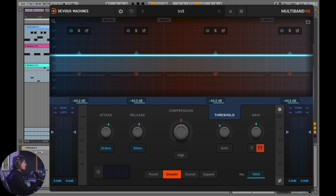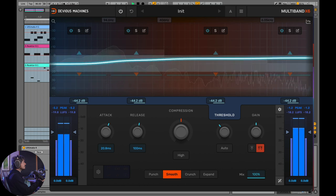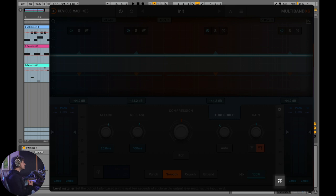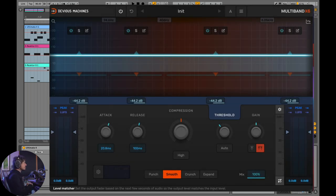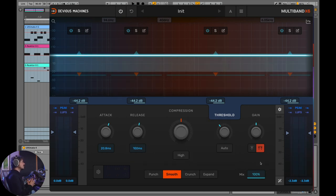Let's turn the gain compensation on and A/B the compressor. You can also turn on the level matcher control, which listens to the RMS signal going in and then the output stage, and actually changes the output level to match the input level. So you can A/B the compressor to see if it's doing the job you want. I'll play the signal and turn this control on so it analyzes and calculates the matching level.